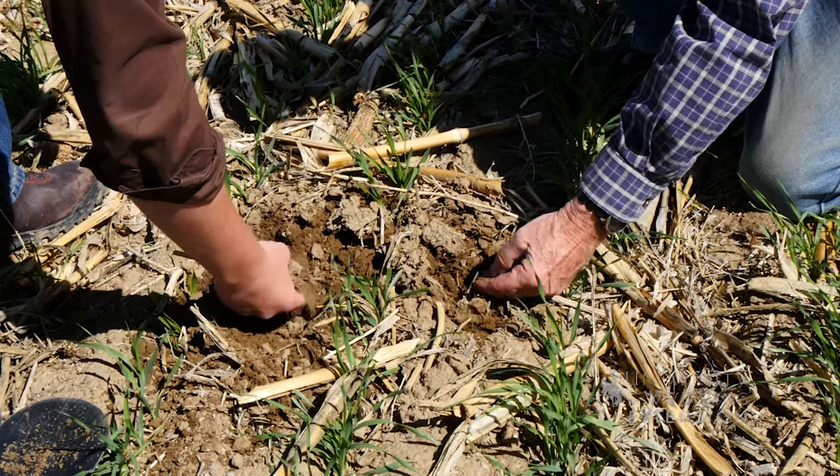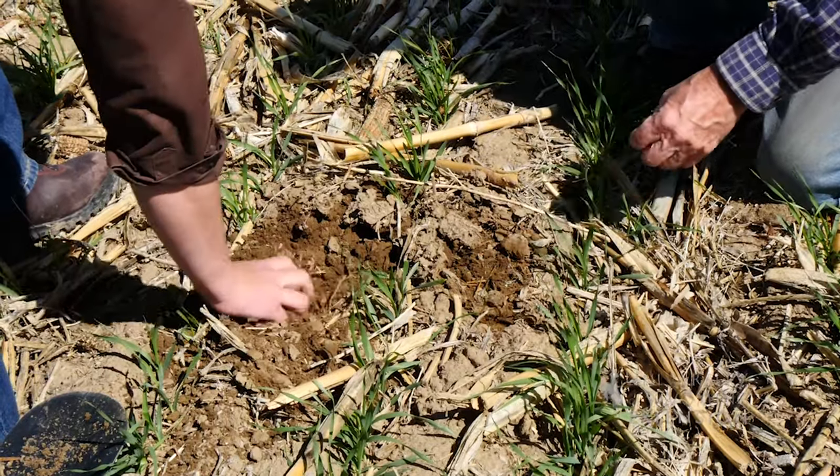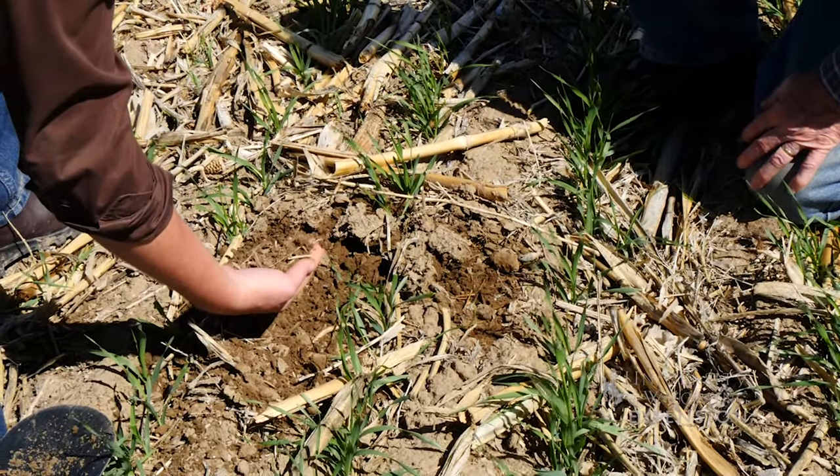And then the observation of going into the field, especially in the springtime, and brushing the surface trash back and observing the quality, the tilth, the texture of the soil — that was something I could never get after tillage. It's not as easy as just saying I'm going to do this. There's a learning curve that's significant and continues.